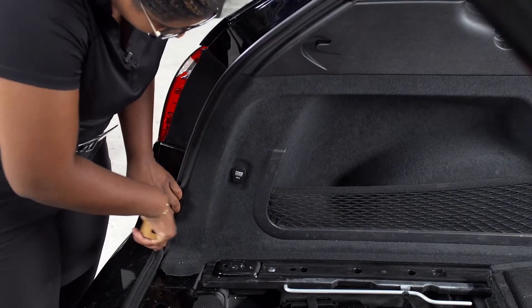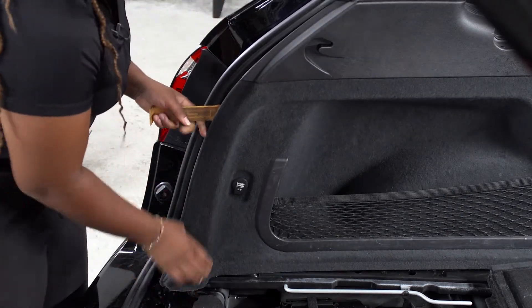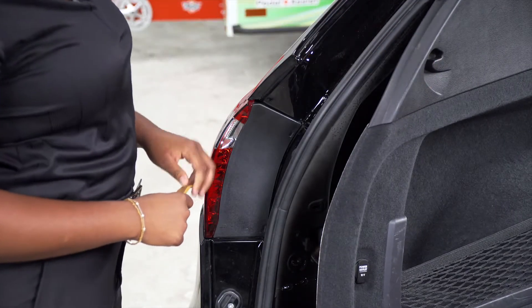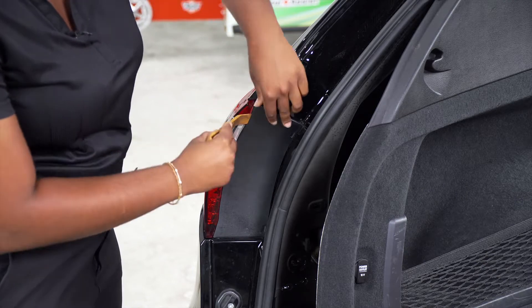With the flooring removed, we can now pull the driver's side paneling back to gain access to the tail light harness. I will be using a trim panel tool to assist me. We don't have enough space to access the tail light wiring harness, so we have to remove the tail light. We'll start by removing the side panel on the upper left corner and work our way down.